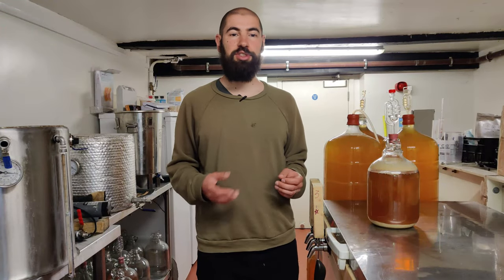Hello and welcome to CakeBat's YouTube channel. Today I'm going to show you how to keg beer.